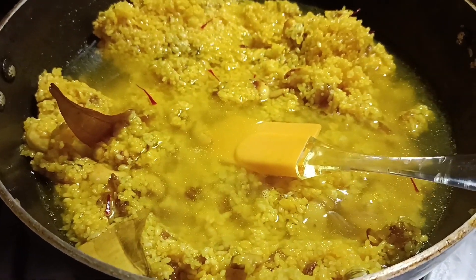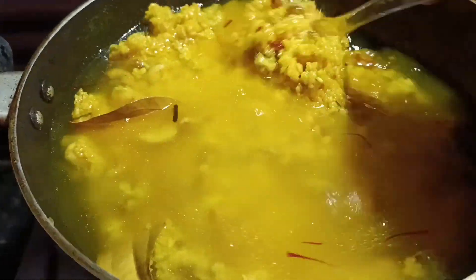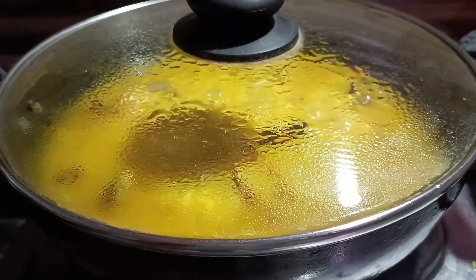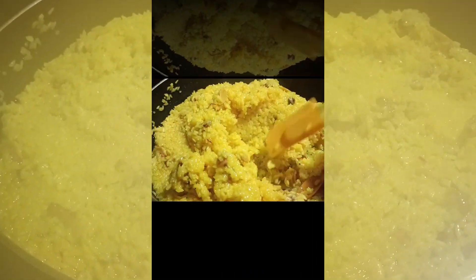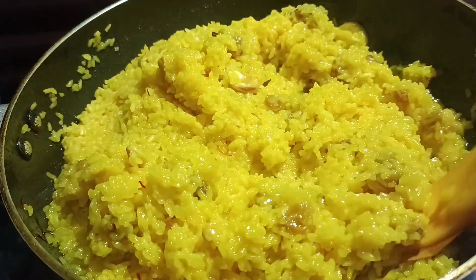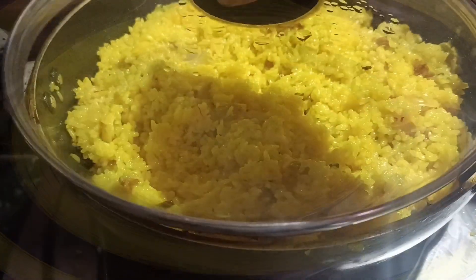This is the main polao tip. If you know this one tip, your polao will come out perfectly. I added two cups of rice and four cups of water. Stir it again so it mixes well. After adding the recipe, cover it. The lid has a hole — close that hole and cover it properly. Steam it well.